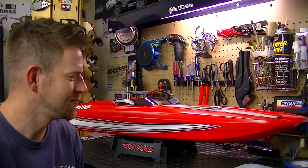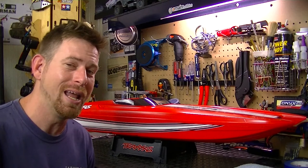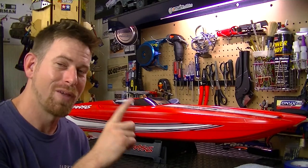All right, my friends, that's all I have to say in this video. Thanks for watching and I will see y'all in the next upcoming video of the Traxxas M41. Thanks for watching.